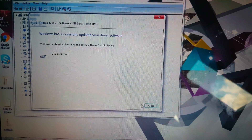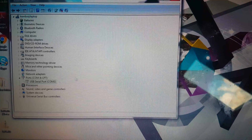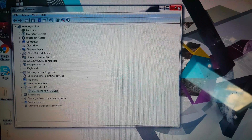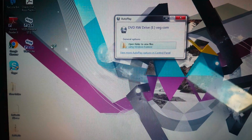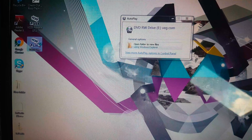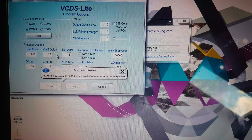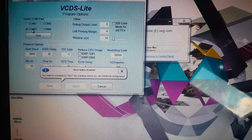There we go, so it's updated the drivers. Now it says COM3, which means when you load your copy of VCDS, go into options and make sure you've selected COM3.